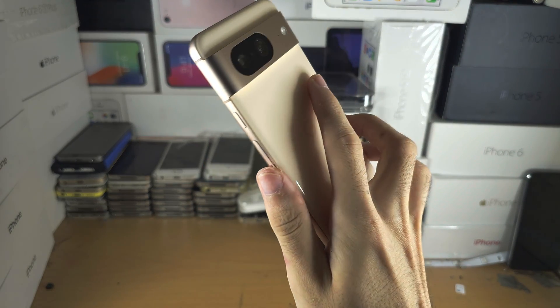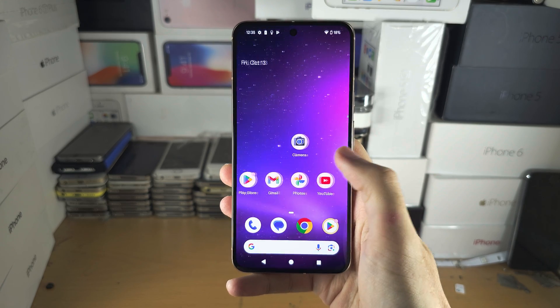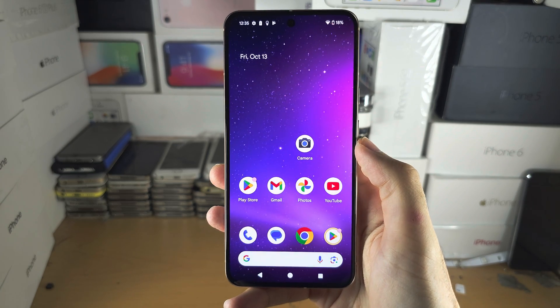Welcome everyone. Your Pixel 8 is not responding to touch — mine is responding, but you're swiping and it's not working, and even the buttons aren't working.